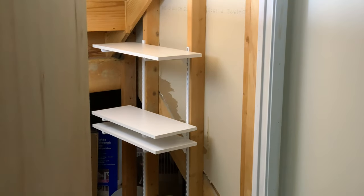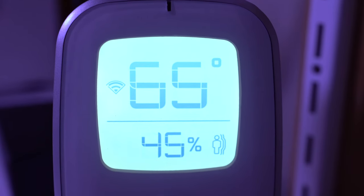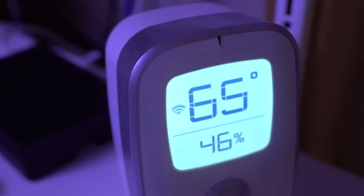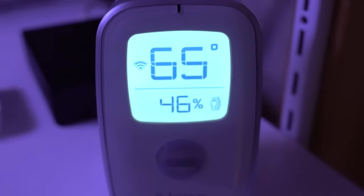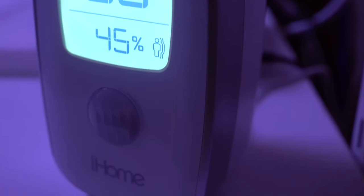When I first set up this shelf, one of the key things I was worried about — given that it was in the basement — was the temperature. When it gets frigid cold in the winter, is it going to get too cold down there? And also, with all these hot electronics crammed into a closet, is it going to get too hot? So I found the iHome Smart Monitor, a five-in-one smart home monitor that lets you check not only the temperature, but also the humidity, sound, motion, and light levels.